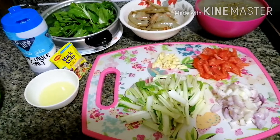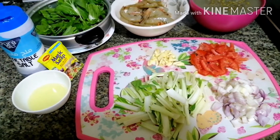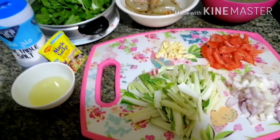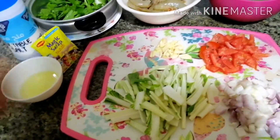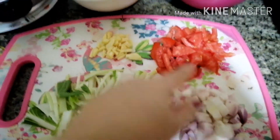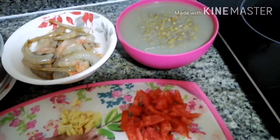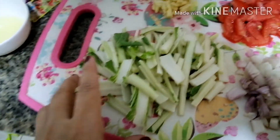What I'm going to cook today is mong with shrimp and vegetables. Now I'm preparing all these things — I have onions, tomato, garlic, and I have the stems from pechay.